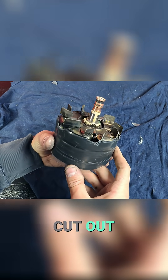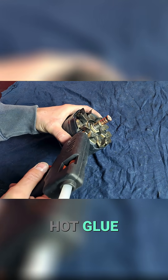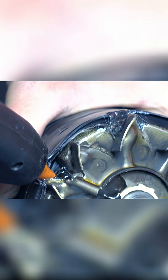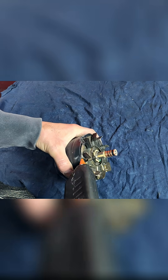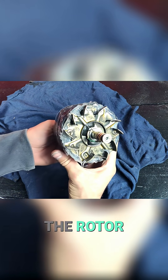Here we have them all cut out and now we fill those gaps with hot glue. We've created an airtight, leak-proof container around the rotor magnets.